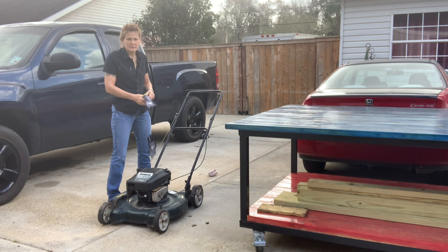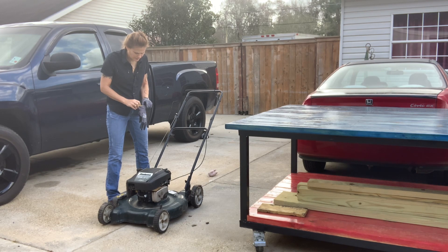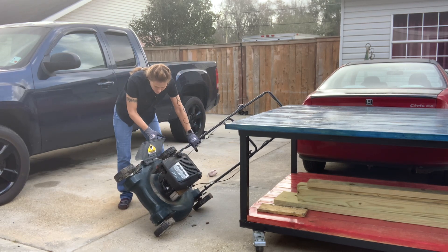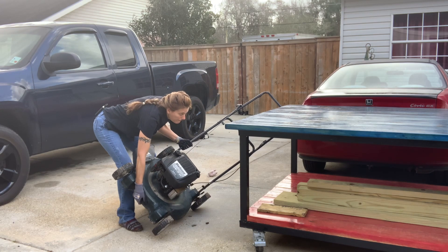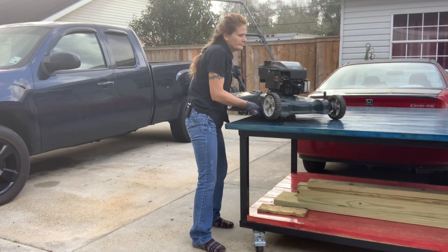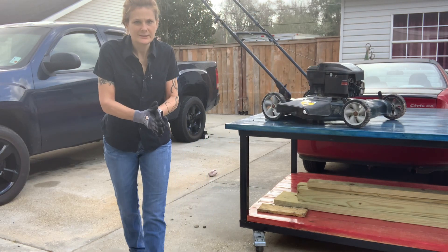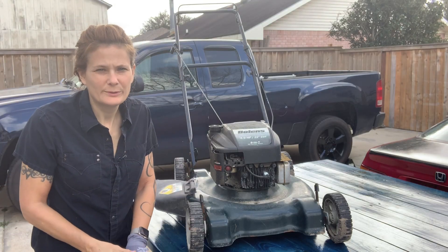I think I'll be able to lift this thing, but let me put some gloves on just so I won't hurt my hands on the metal. All right, so let's have a look at this lawnmower — this is my first look at it, I just brought it in.